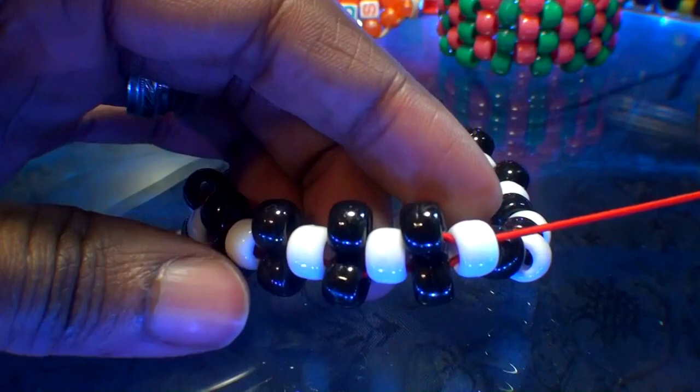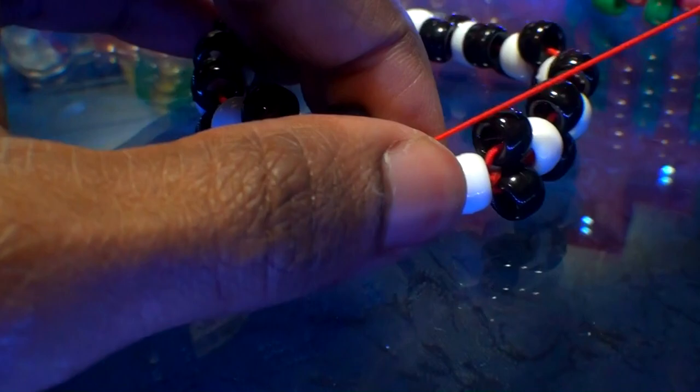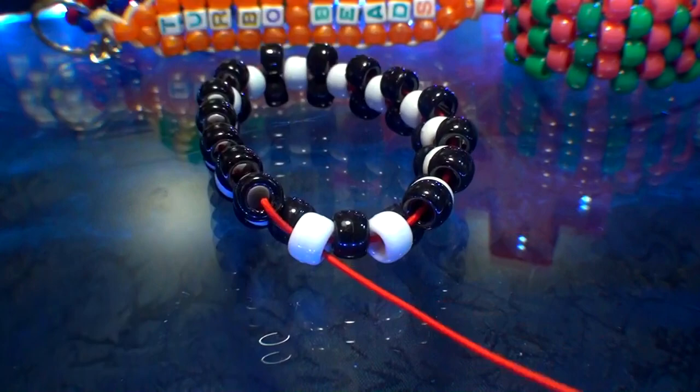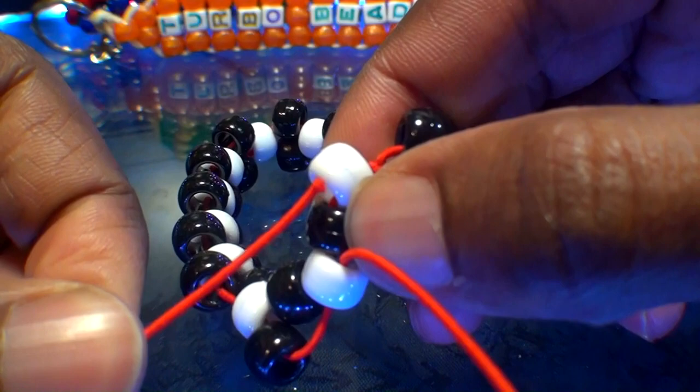Black and white may be perfect for me, but you always have the creative choice on what colors work for you — leave a comment below and let me know. Now that we've just about gone all the way around with the black beads stacked up, with one more to go, let's add one black bead to the string and run it through the next white bead. When you pull the string all the way through, that bead will stack right into place.